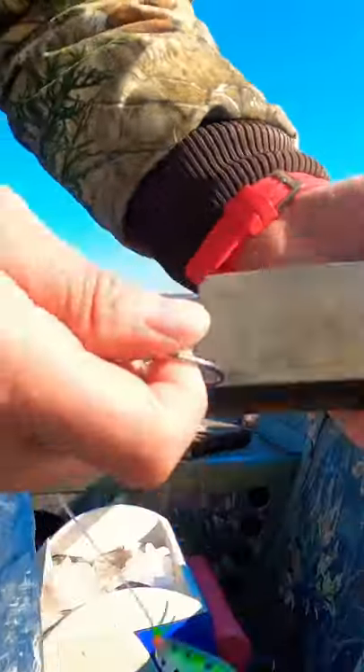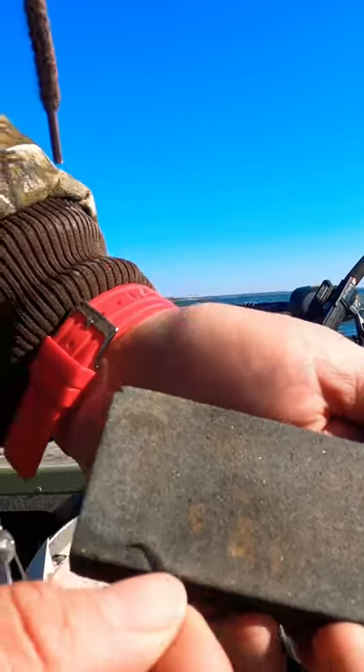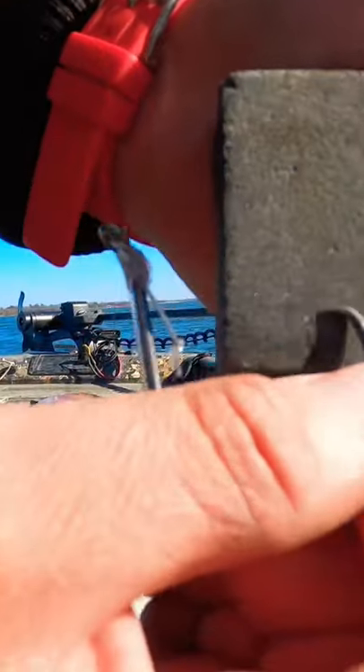I sharpen up my hooks with a filer — I got a stone that's rough and soft. All I do is go towards the tip of the hook, okay? Your strokes towards the tip, just like that, all the way around.